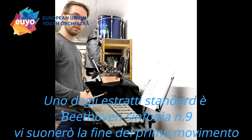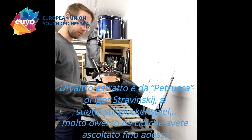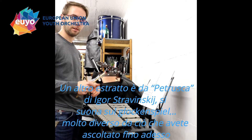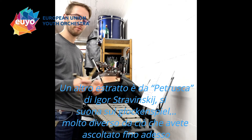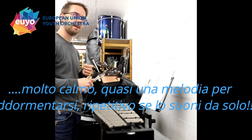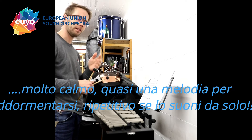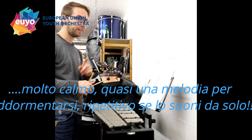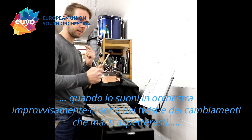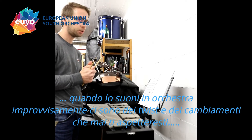Another excerpt is Petrushka by Igor Stravinsky, and it's for the glockenspiel. It's a total contrast to what you have heard until now, because it is very calm and has kind of this sleeping melody — repetitive if you play it alone. But when you play it with an orchestra, suddenly there are twists and changes which you wouldn't expect.